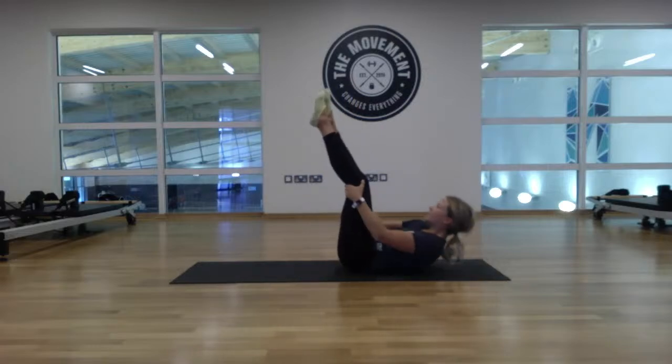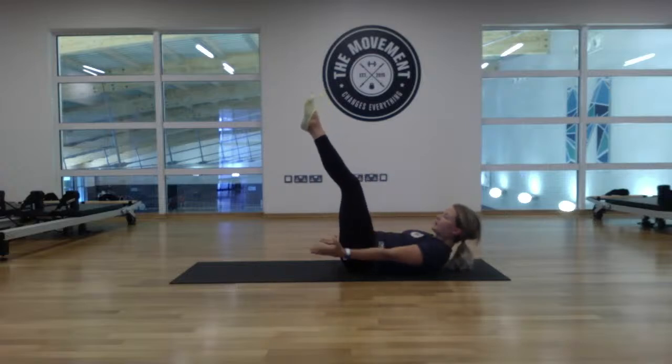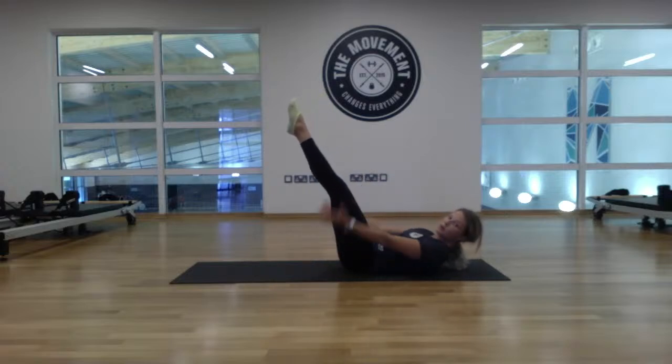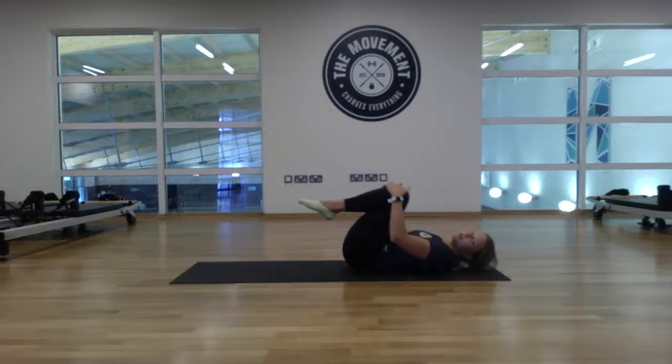Legs straight — lift the head and shoulders up, hold for 20 seconds. Squeeze the quad muscles, chin to the chest, point the toes. Ten gone, ten to go. Last five, four, three, two, one. Take the knees to the chest, little rock from side to side.